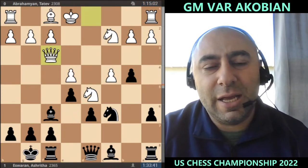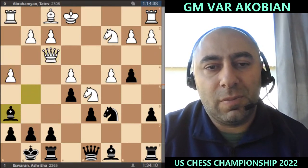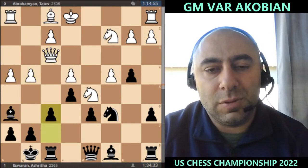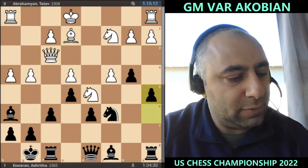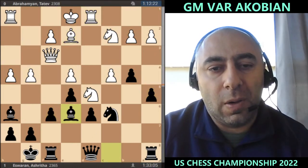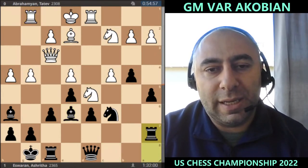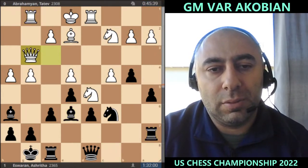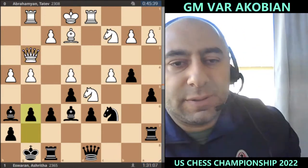Look at the clock — just look at her clock: 1:33 on the clock, and she's gaining time. h4, g4, f6, a5, bishop e6, rook a7. Now queen goes there and now g6.